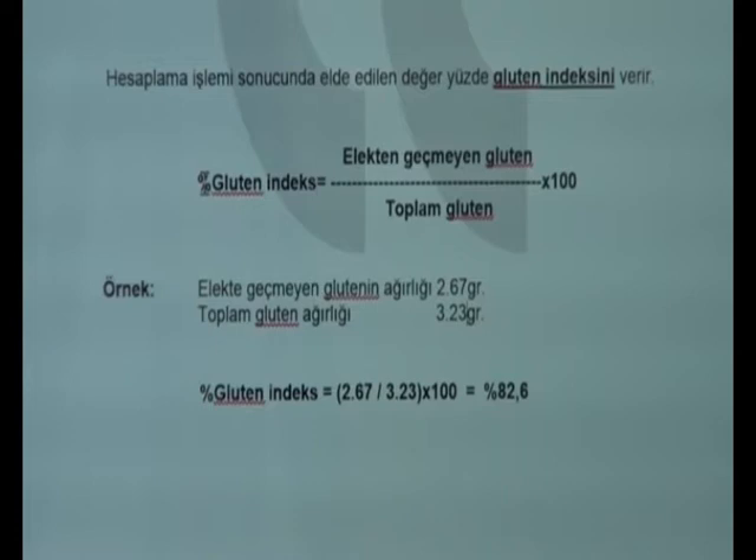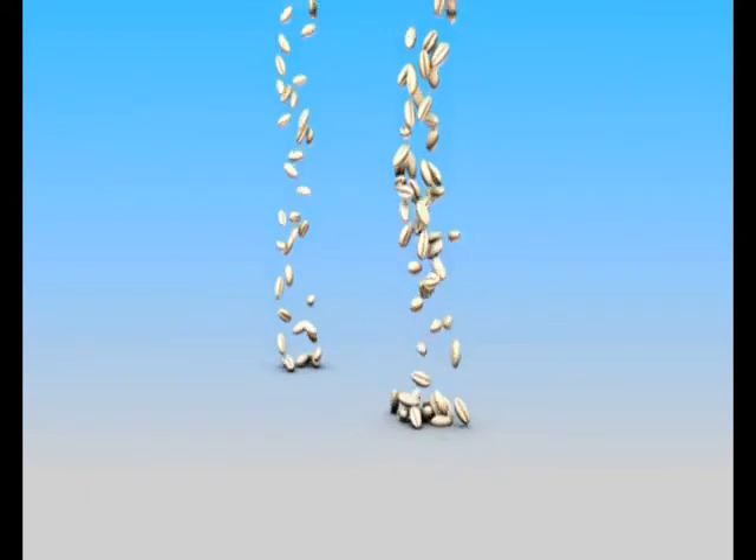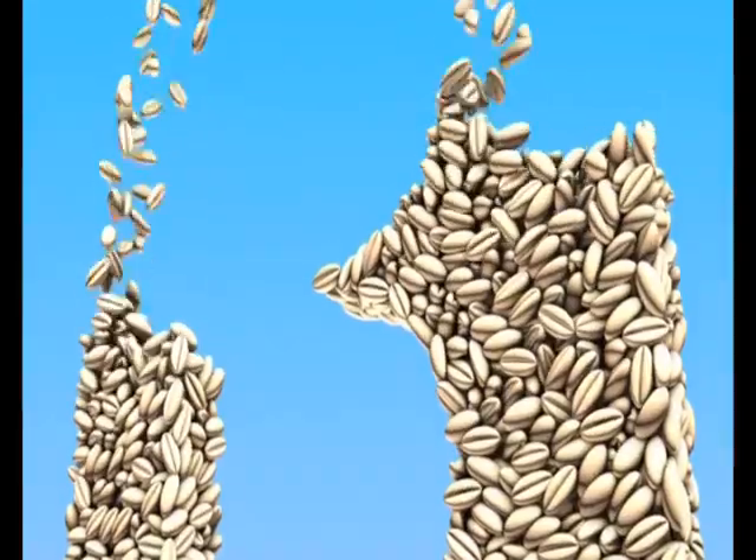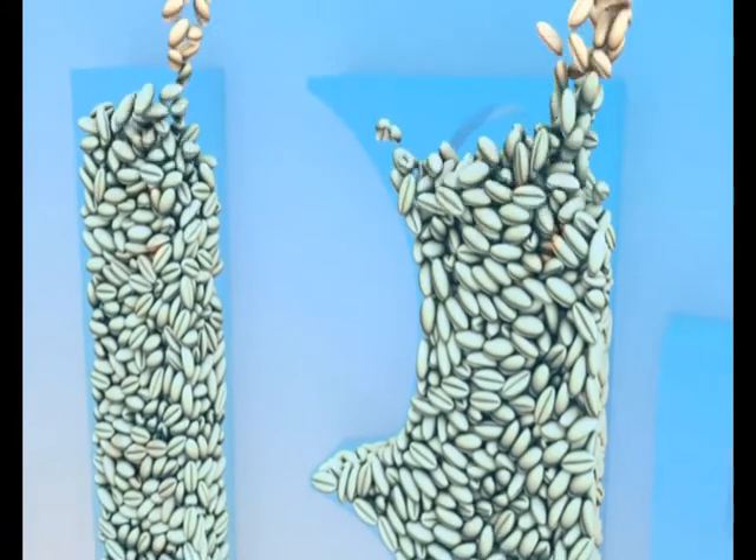In our test, the strong gluten amount is 2.67 grams and the total gluten weight is 3.23 grams. The result of this test: 2.67 divided by 3.23, multiplied by 100, equals 82.6. As a result, the gluten index amount is 82.6.